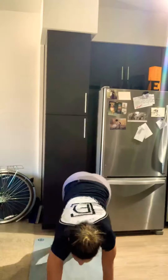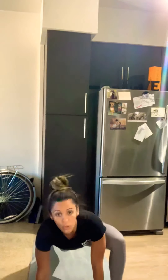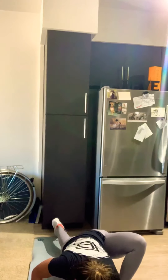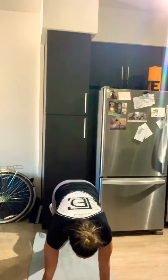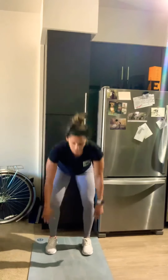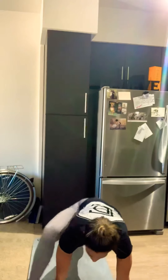Then we're gonna go into ten Spiderman lunges. You walk it out like you would an inchworm, take a big step forward opening up those hips, drop that elbow, bring it back to center, walk it back with a soft bend in those knees. You've got five on the right and five on the left — getting a really good hip opener right there.